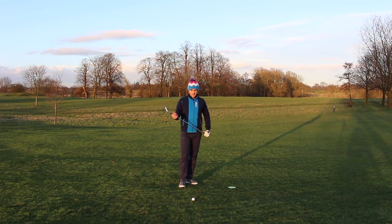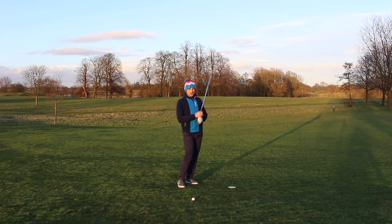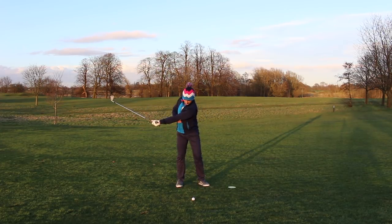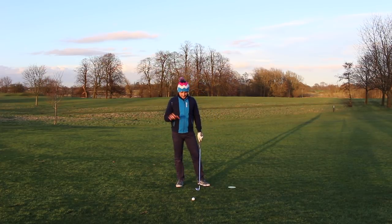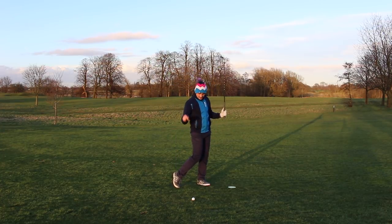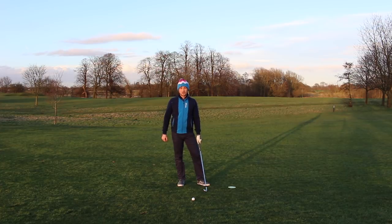Drill number one — if we can get this golf club releasing and get rid of the chicken wing, we're going to create more club head speed. If I took it back with no fold and through with no fold, you can see my arm is pretty rigid and there's not a lot of club head speed. Whereas if I fold and fold, I can generate that club head speed right at the bottom of the impact zone a lot easier. That's how we're going to increase club head speed, improve our strike, and hit further, more consistent golf shots.